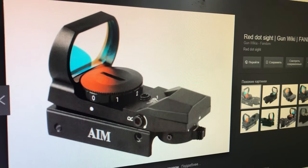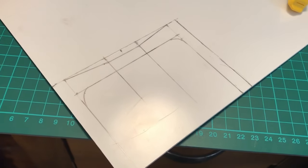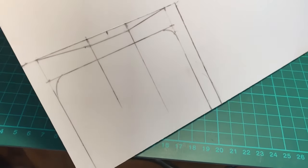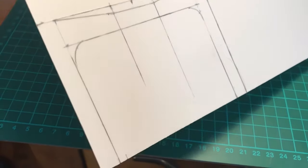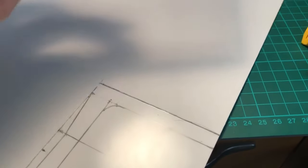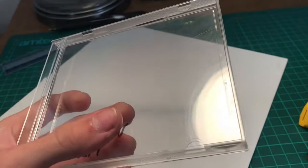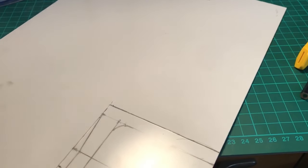Hey, what's up guys, it's Alex Workshop. Today we're going to be making this red dot sight. First of all, we just have to transfer this blueprint onto our plastic sheet, which is about three millimeters thick. For this project we will also need an old CD disk cover, from which we will be cutting out the actual glass of the sight and the part where the disk sticks to the cover.